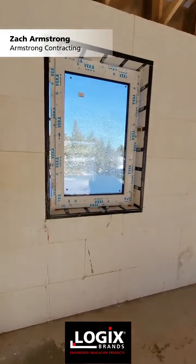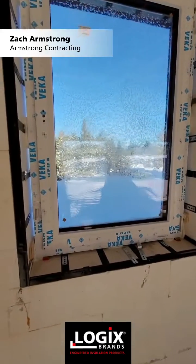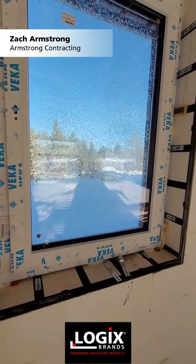Starting to put our windows in. These are actually triple pane tilt and turn passive windows manufactured in Ukraine.